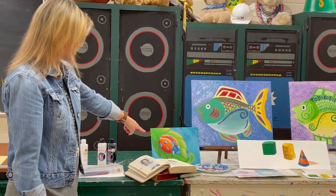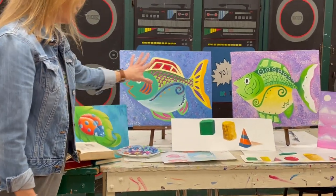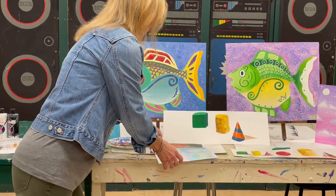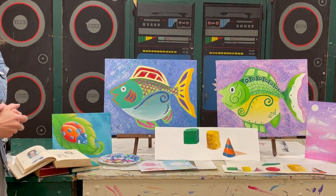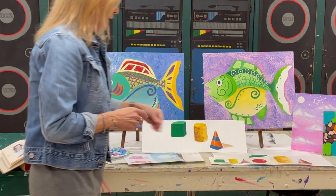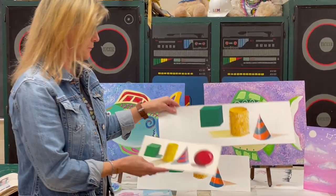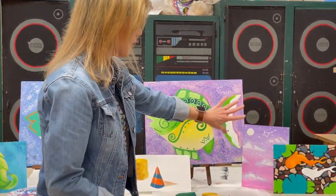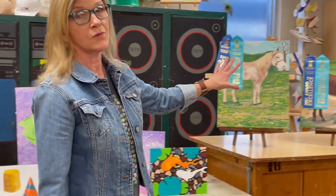In Art Two this year, that was their first painting — they learned how to paint a ladybug, and then they moved on to a fish. They all painted the same outline of a fish but got to put their own colors and decorations in it. We are now learning how to paint a cube, cone, cylinder, and sphere realistically, and they've applied some of the things they know about painting. This work is from Art Two, Art Three, and Four.